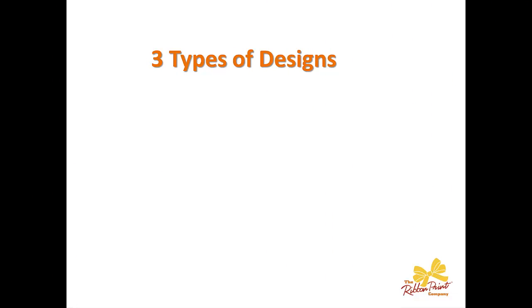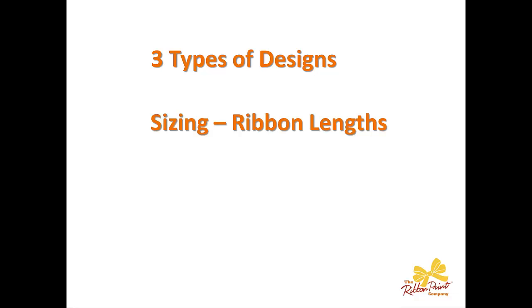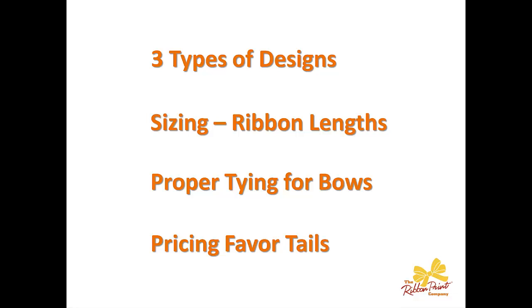What we're going to cover are the three types of designs for favor tails, sizing in terms of the ribbon lengths, proper tying of the bows, and finally pricing of your favor tails.